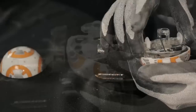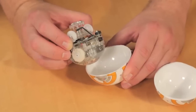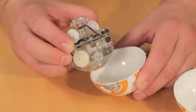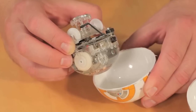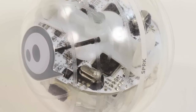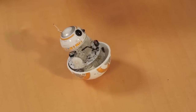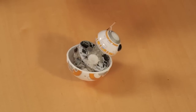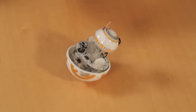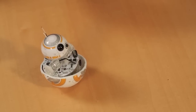Now that we're inside the BB-8 shell, we can lift out the internal hardware, which is comprised of a plastic frame to which the circuit board, motors, drive gears, batteries, and charging coil are attached. The internal design of the BB-8 is very similar to that of the Sphero II, with the addition of the mast, which extends up from the center of the frame and contains two magnets. These magnets are what hold the BB-8's head in place and allow it to move.